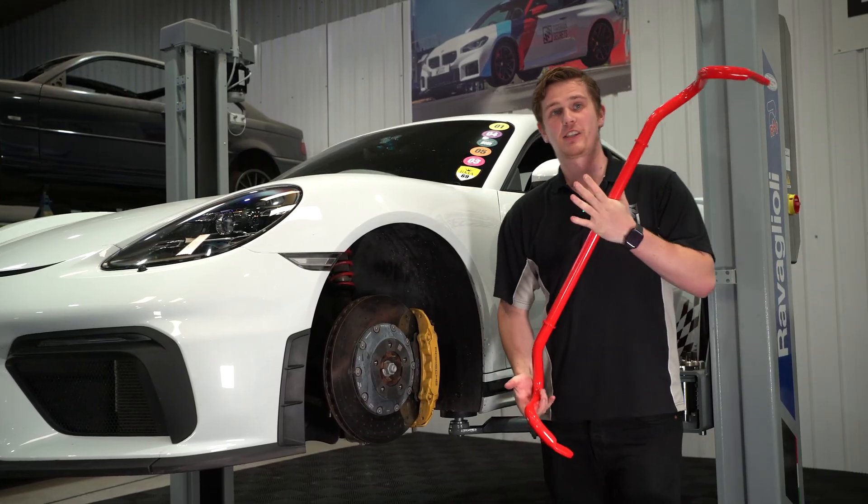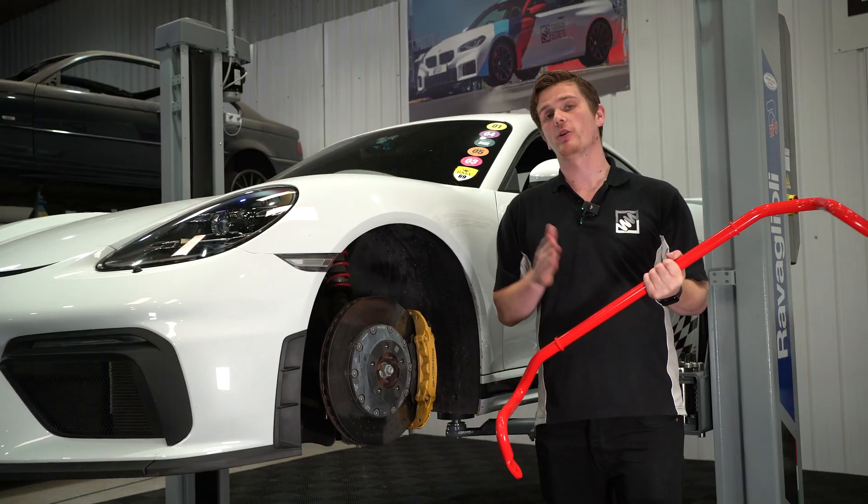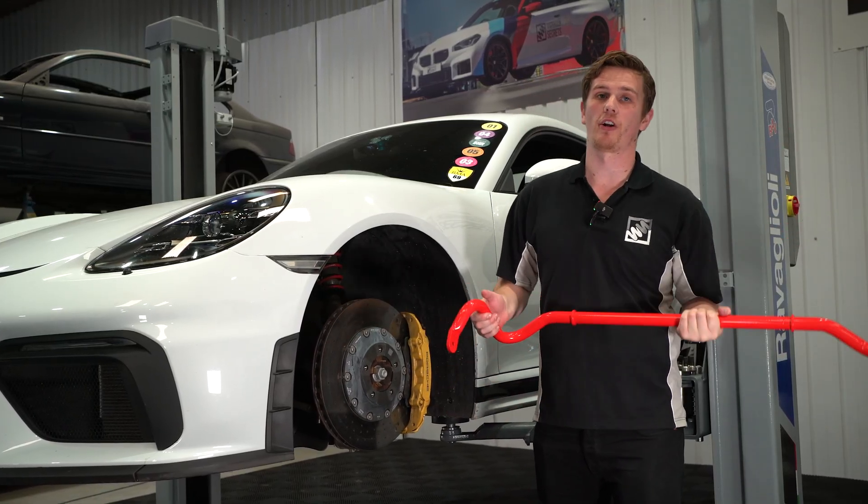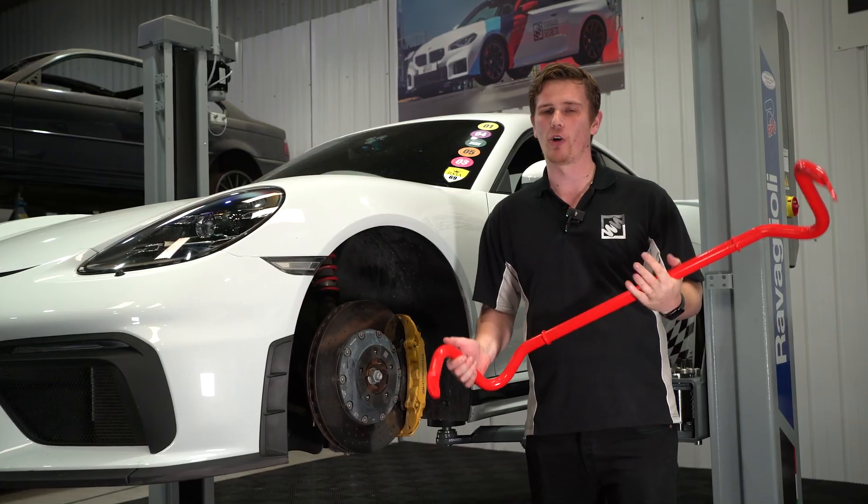Anti-roll bars are effectively springs, and they work in parallel with the coil springs that are with the dampers, usually to give a stiffness through the corner. These are really only activated when the car is going through a corner.